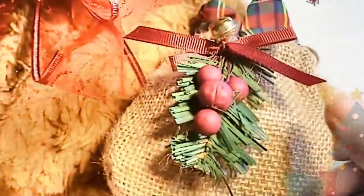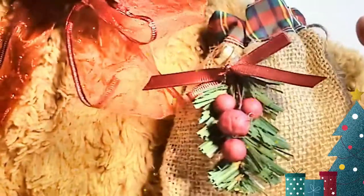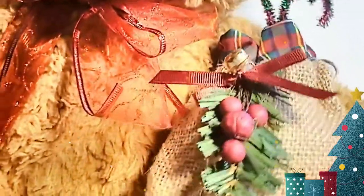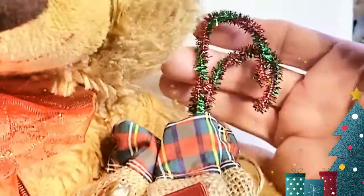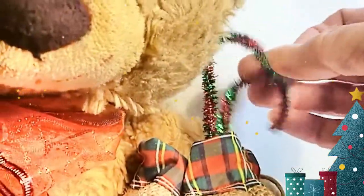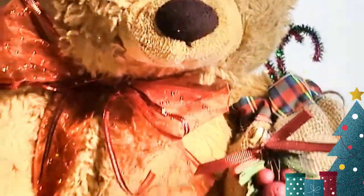Then I gave him a little burlap bag. I just stuffed this one with tissue — if I'm giving them out I would put actual goodies in it. I made a couple of matching candy canes out of pipe cleaners and I just tied it with the drawstring around his arms so that it will stay attached to him.